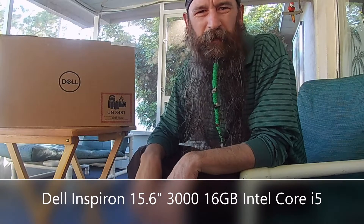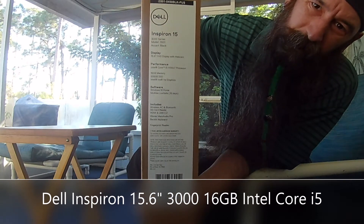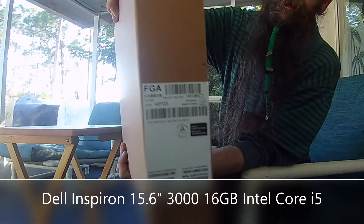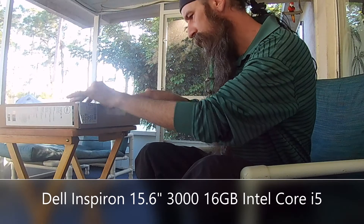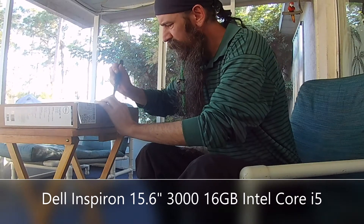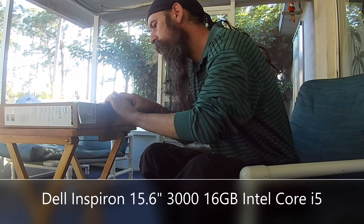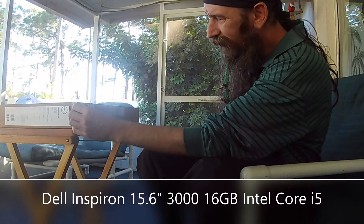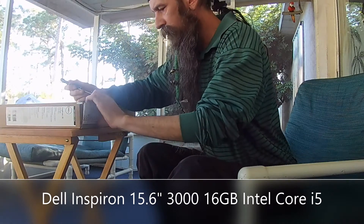Today we're doing a Dell — this is the Inspiron 15 3000. There's a good look at the specs, hopefully you can read that. If not, I'll try to put some stuff in the description below. Pretty basic box.